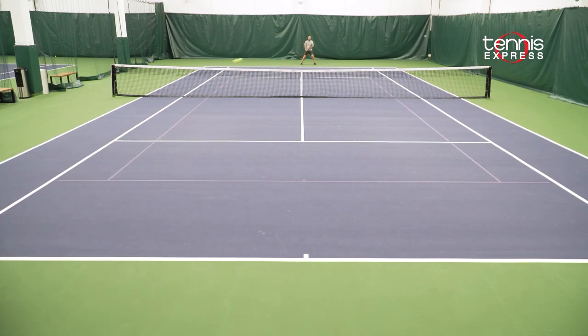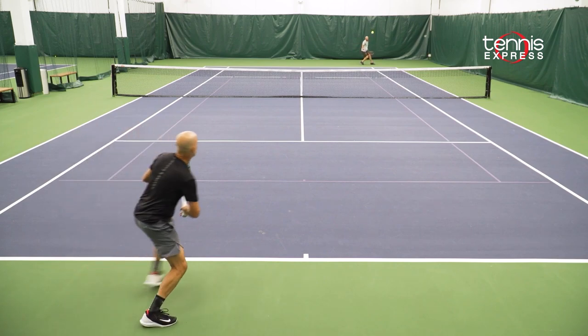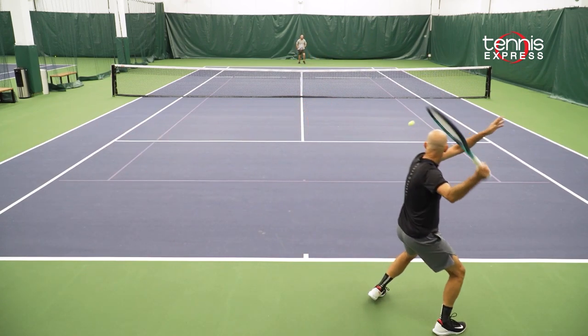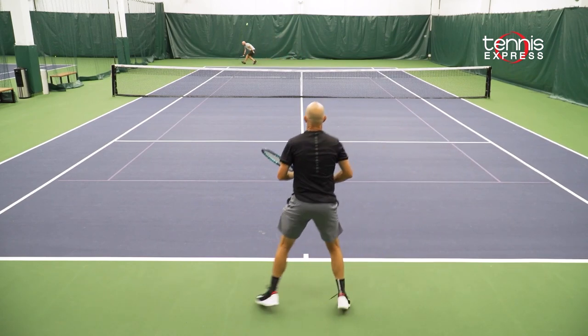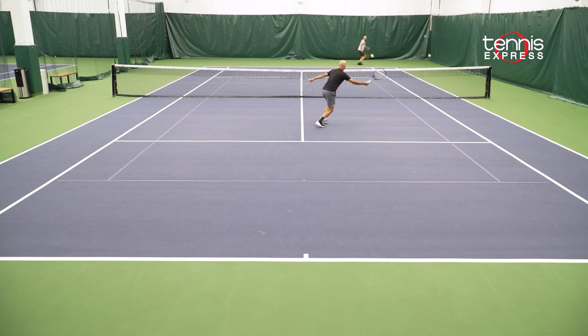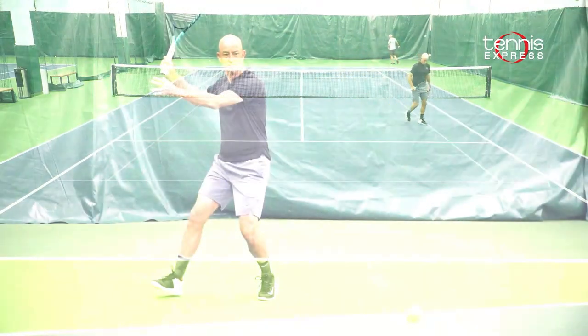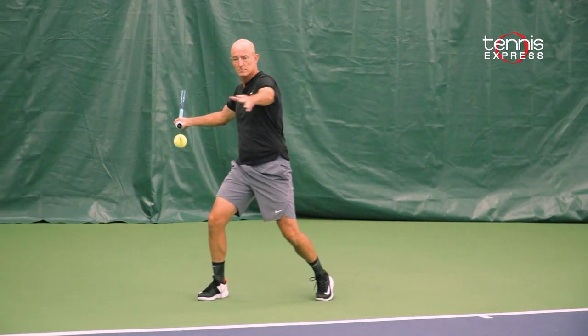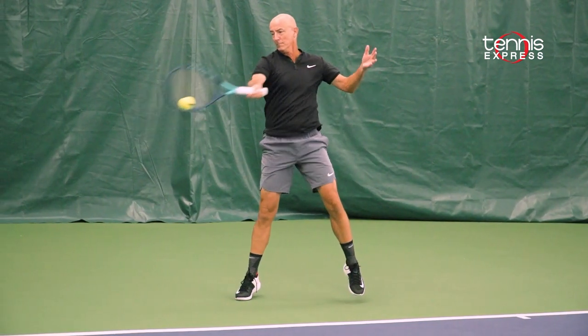On occasion, some of the miss-hits weren't quite as solid as I'm used to, so I lost a little bit of control when the ball got off center. I'd recommend this racket for players looking for a relatively light yet sturdy player-type frame — players with maybe a 4.0 to 4.5 NTRP rating who are looking to upgrade to new technology.